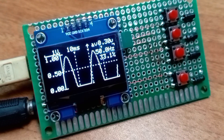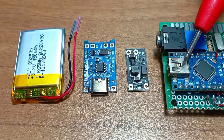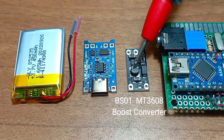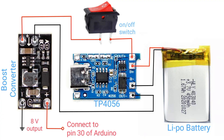But it's not portable yet, so let's add a battery to make it portable. Here we have a lithium battery, a TP4056 charging module, and one boost converter to boost the battery voltage to 8 volts. Here we have the connection diagram.